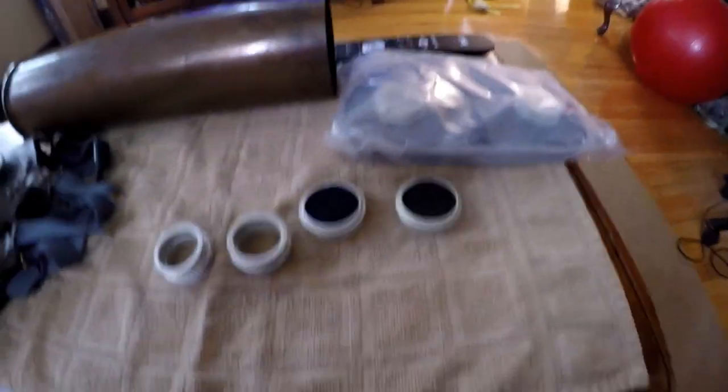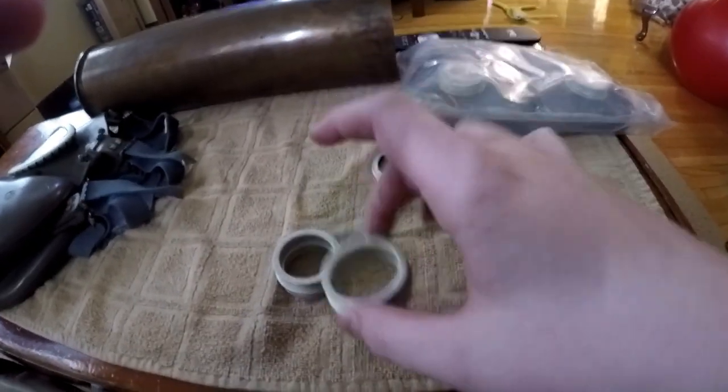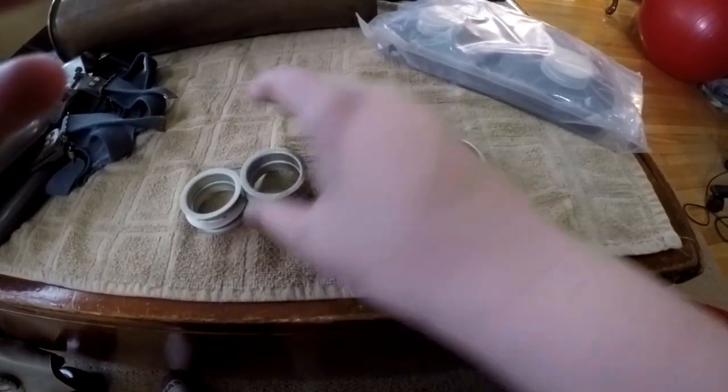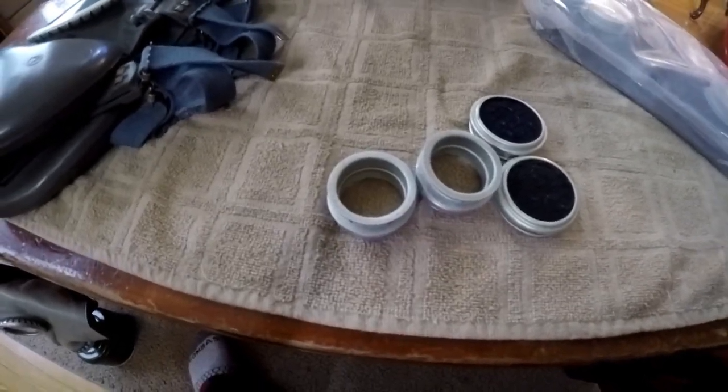I'm back. Now we have the rings from the filters, and here we have the caps for them too. What we did is we cut just around it and then we were able to pull it out. Here I have another set right here. I'm going to put these on the mask and then put the filter on the GP5. Now I have the MP4 on — we put the caps in so it's safe to wear.